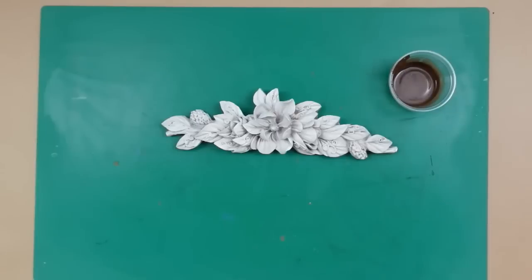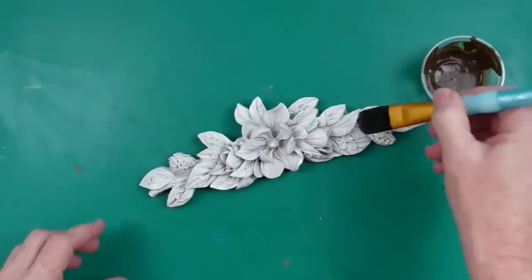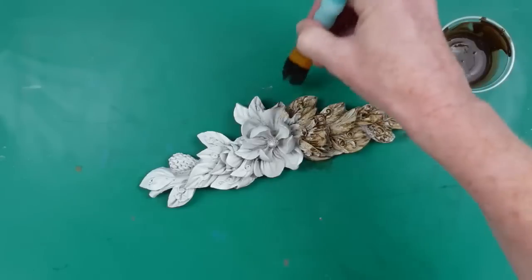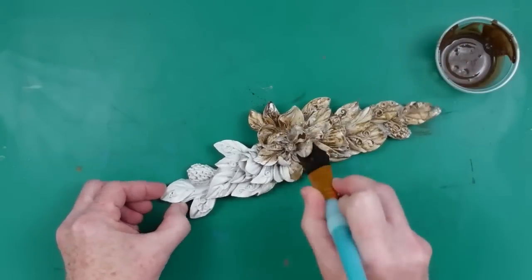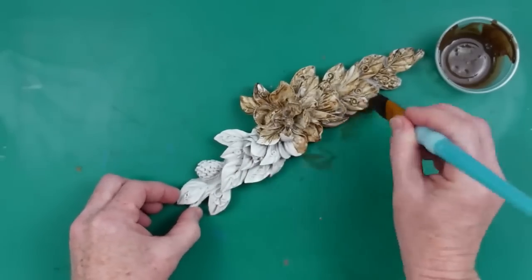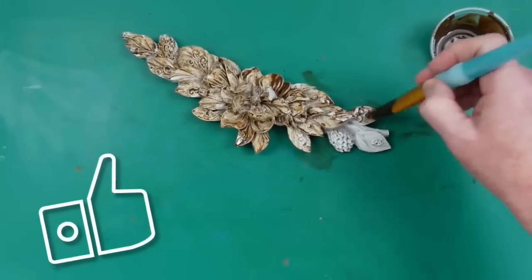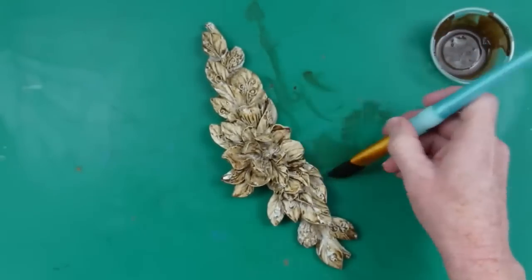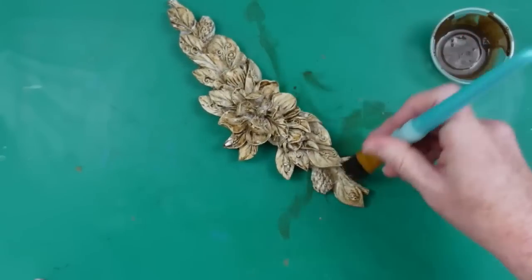Now I'm taking that same antiquing wax mixture with a very soft round brush and going all over this piece. My idea was to take it from that brass-gold color it had — which was actually really pretty — but I want this to look more like a wood piece. Keep going into all the cracks, every detailed piece of those leaves, the seed pods, all the petals of the magnolia, and the center. Be sure to thoroughly cover it in the wax.